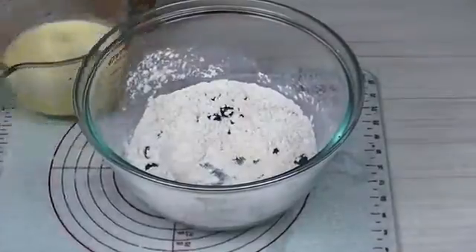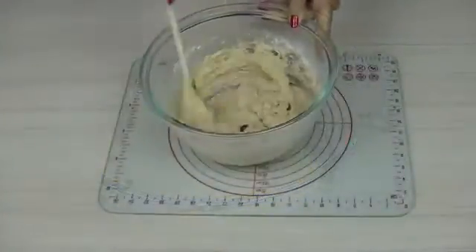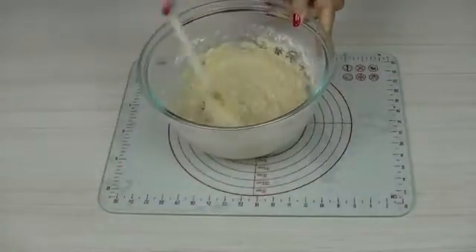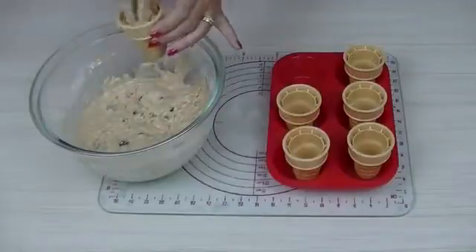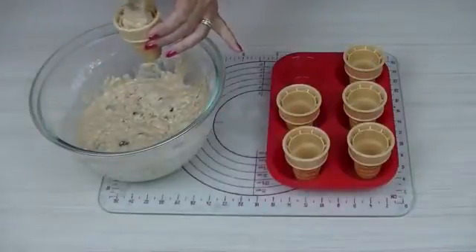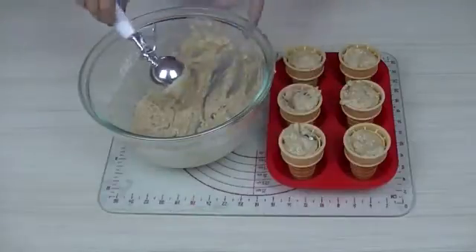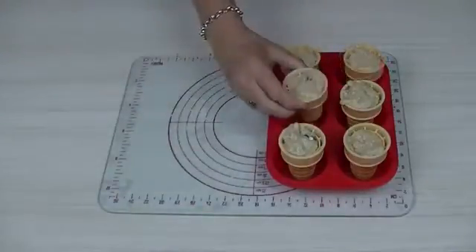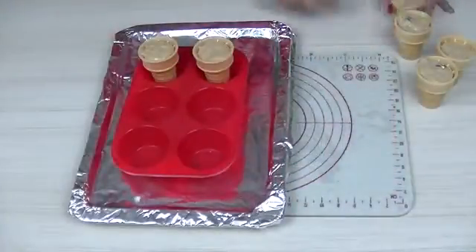Make a well in the centre of the dry ingredients and pour in the wet mixture. Stir with a wooden spoon until thoroughly combined. Now take the ice cream scoop and fill each of the ice cream cones two thirds full. Tap each cone onto the surface of the table just to allow the mixture to go right to the bottom of the cone.